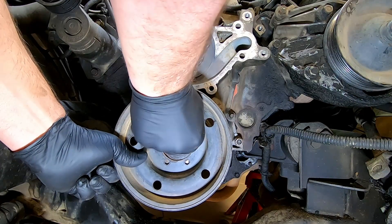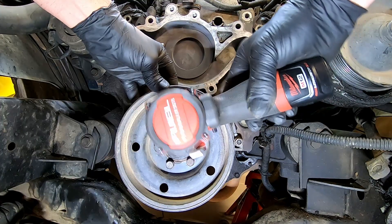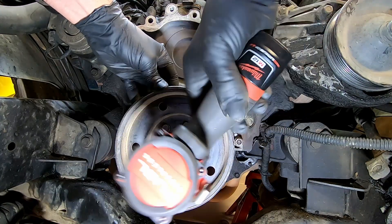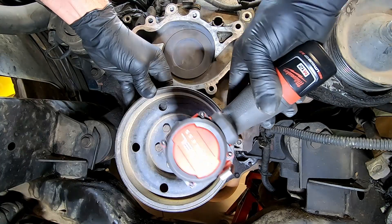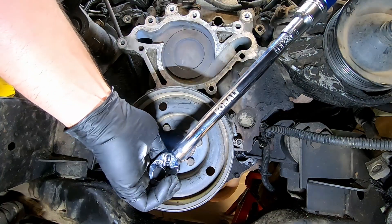Then comes our crank pulley. Reinstall your 13mm bolts and torque this to 200 inch-pounds, or 17 foot-pounds.